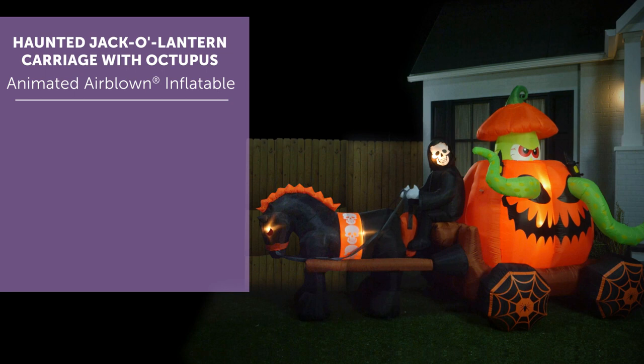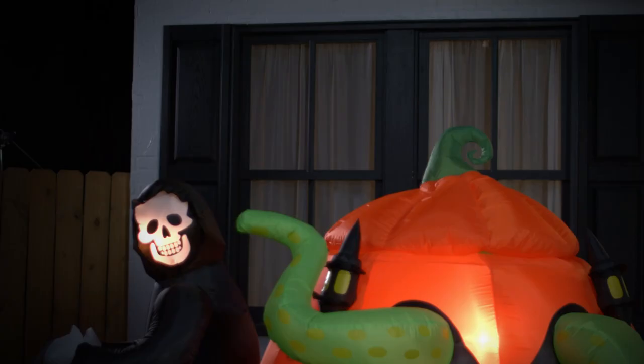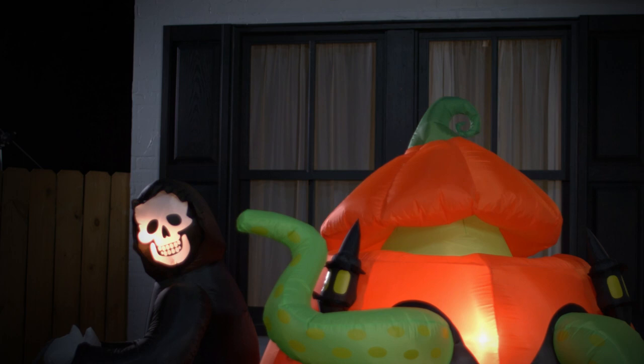Make a spooktacular addition to your Halloween decorations with an animated airblown inflatable. This eye-catching inflatable features a reaper and a black horse pulling a jack-o'-lantern carriage. Inside is a creepy octopus that peeks out of the top and has tentacles sticking out of the jack-o'-lantern's eyes, accented with spider wheels.